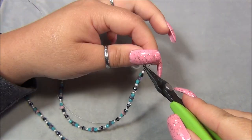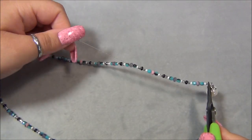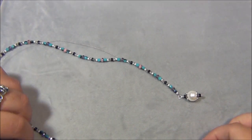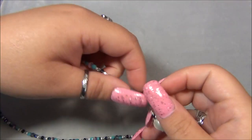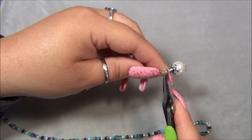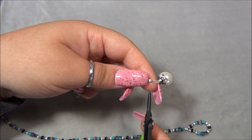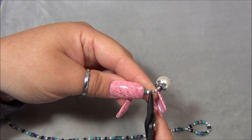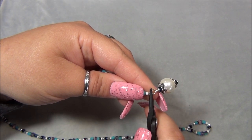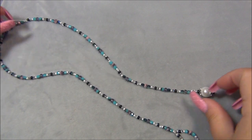I'm going to take my pliers — this is the wire that stays still and this wire is the one that's adjustable. I'm going to pull this down and let's see how much slack I want on this. I think about here is good, and I'm crimping it. All right, I'm going to cut my wire.